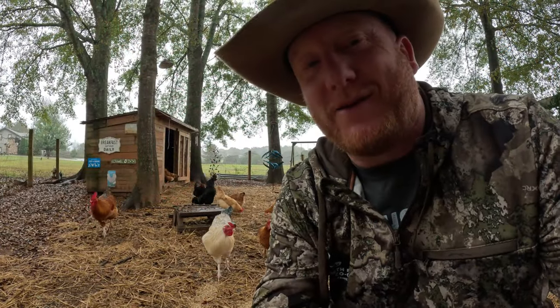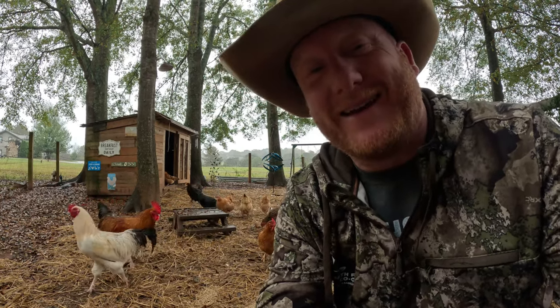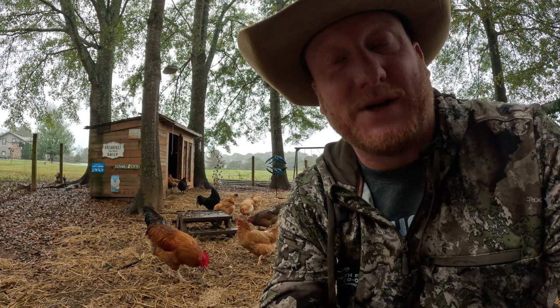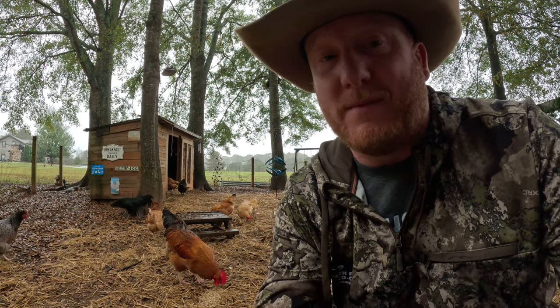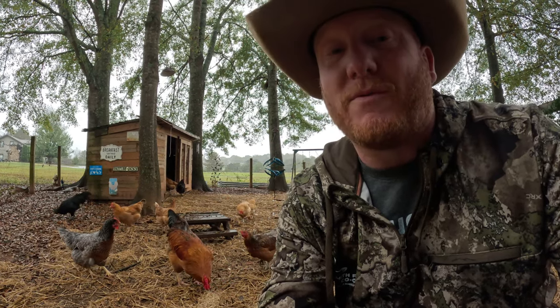Thanks Toothless! If you like these types of videos where we teach you how to do things around the farm to make life a little bit easier for your animals and yourself, make sure you hit that like and subscribe button. It really helps — if you can, post a comment and tell me what your favorite part of this build was. Y'all have a wonderful rest of your day!